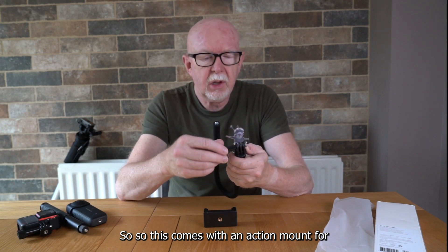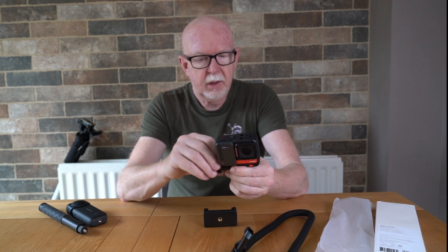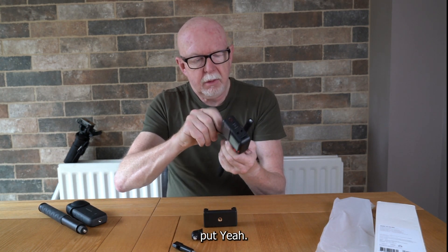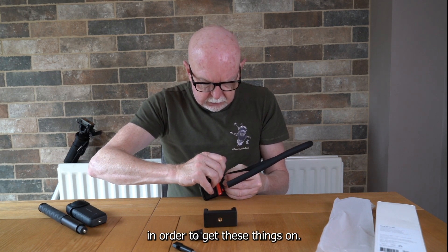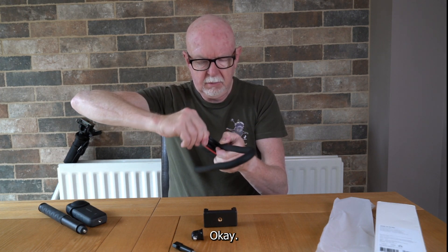It comes with an action mount for this type of camera — so the GoPro and the Insta 360. In order to put that on, we're going to need to unscrew that and slot that on there. I always find these a little bit difficult to get in the right place.